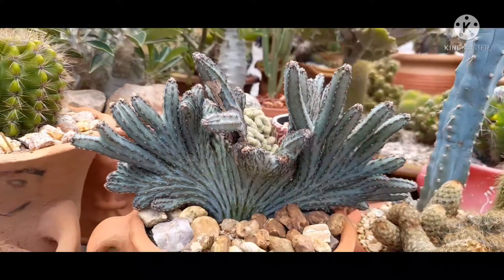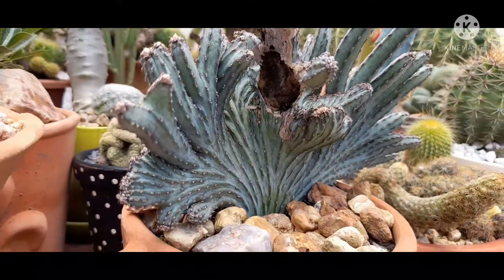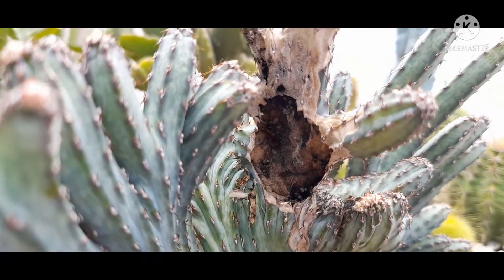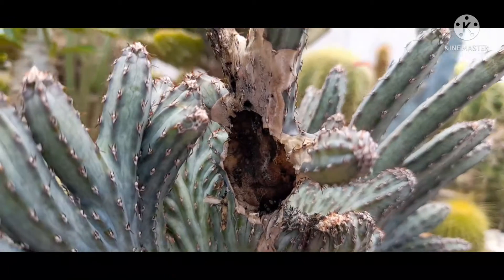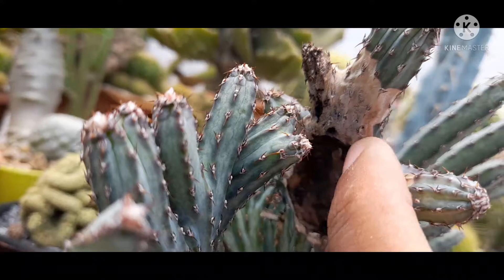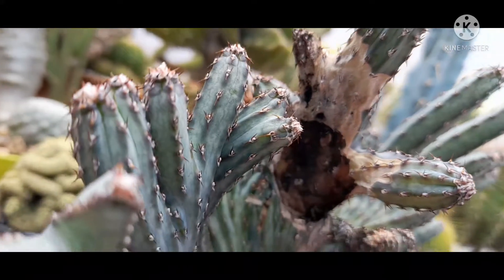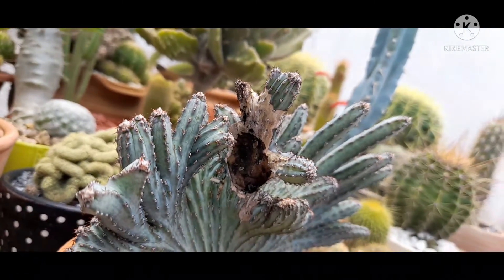Esse aqui é o rabo de sereia, Monvilles Pegasini, o nome científico, em formato cristata. Olha só o que se apresentou aqui nele — eu tinha reparado isso já em pequeno passo e ele foi crescendo. Verifiquei uma espécie de podridão que causa um ressecamento da parte superior, mais superficial do cacto. A minha experiência é que ele acaba secando. Resolvi não cortar justamente para trazer essa experiência para vocês.